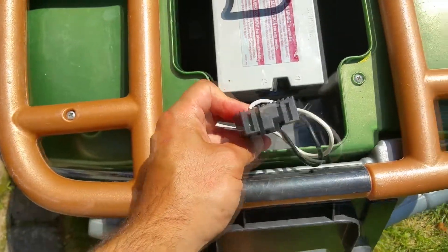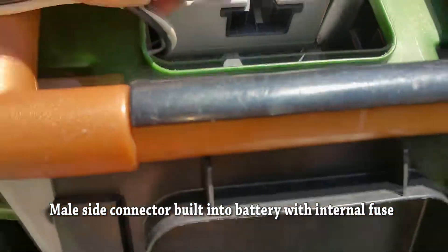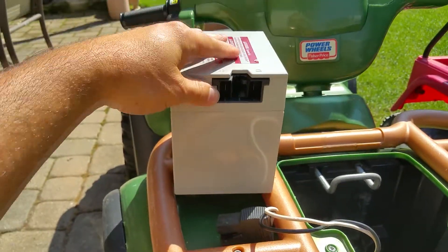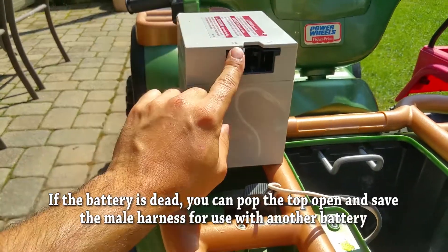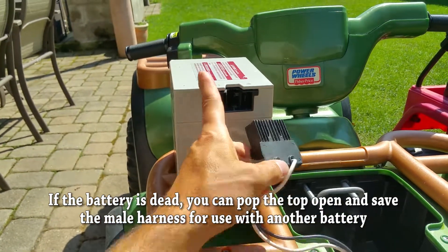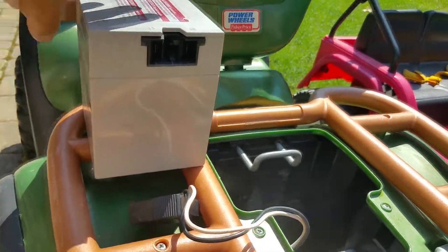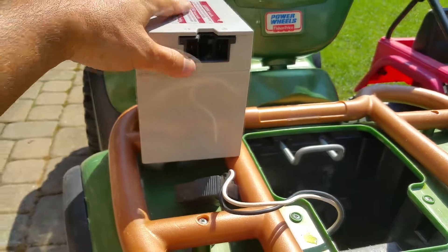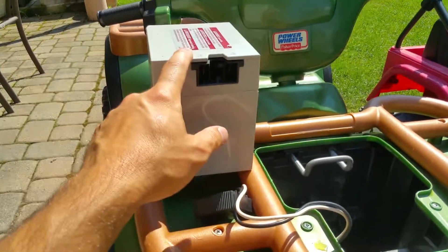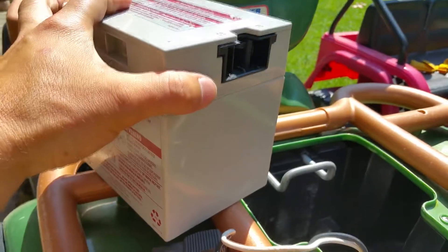This is the 12-volt connector. The connector is actually built into the battery itself. You can also buy this connector on eBay, which is what I did — I'm going to show you how to get a different battery and connect it here. This is the 12-volt gray Fisher-Price battery with a proprietary connector, and I'll show you how to attach this connector to a new, non-Fisher-Price battery.